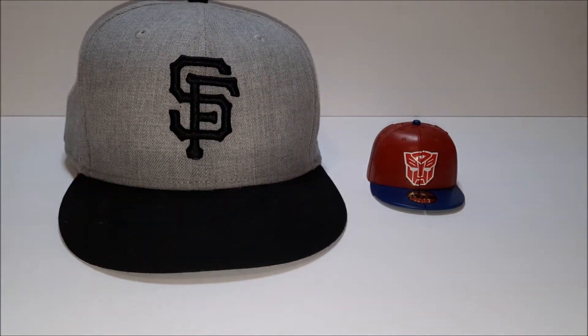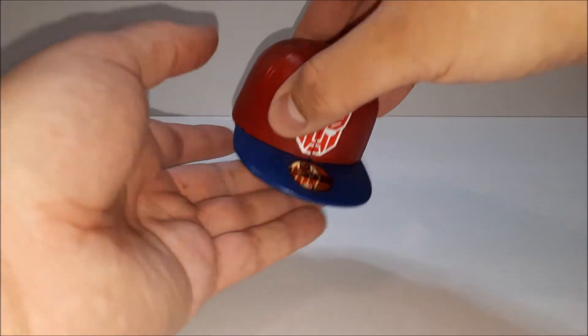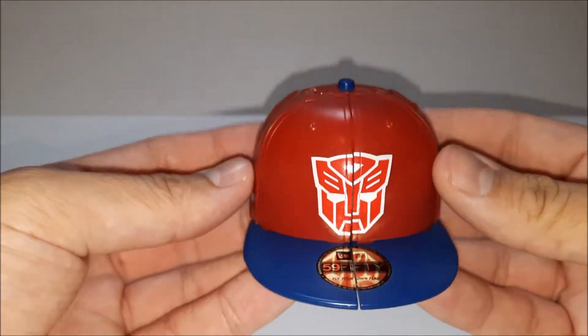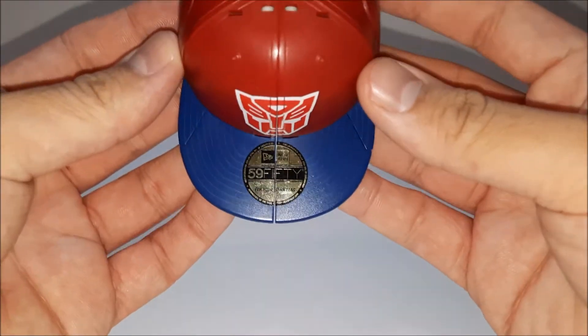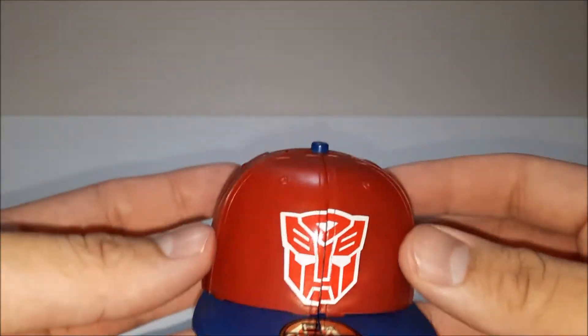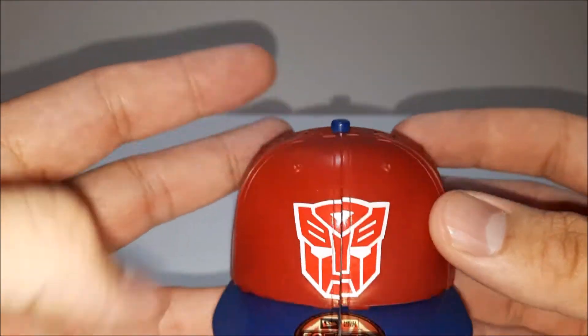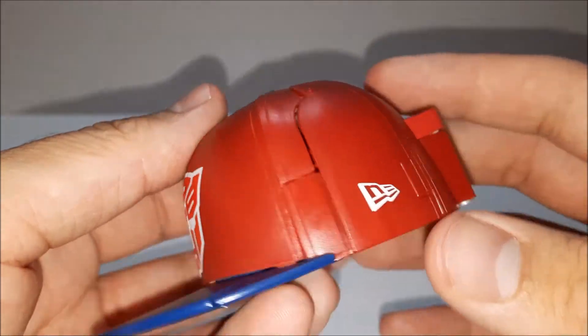Yeah, they're not that big, but that's all we need. Taking a look at Captimus Prime — there's what looks like a sticker detail right there, and it has the Autobot symbol. Like I said, it's a shelf warmer.